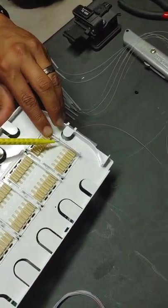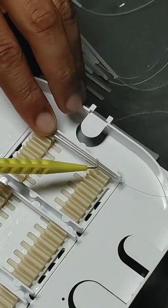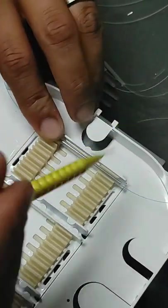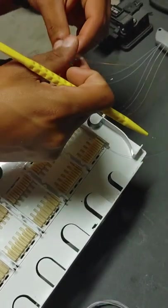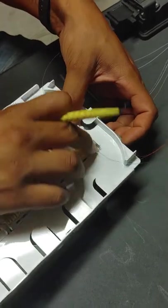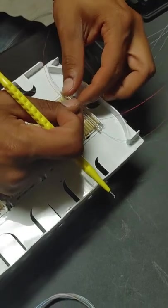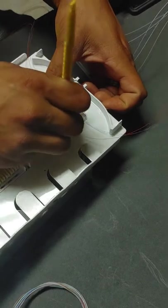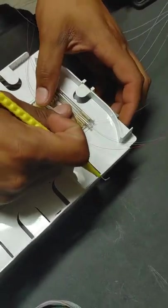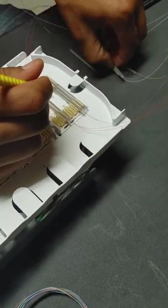You want to make sure the metal piece of the splice is up, so you're pushing on the metal of the shrink and not on the actual fiber itself. One side is going to go up, the other side is going to go down. You want to put these in order to the color code as well - that's blue, orange, green, brown, slate, white, red, black, yellow, violet, rose, aqua - in that order as pairs.